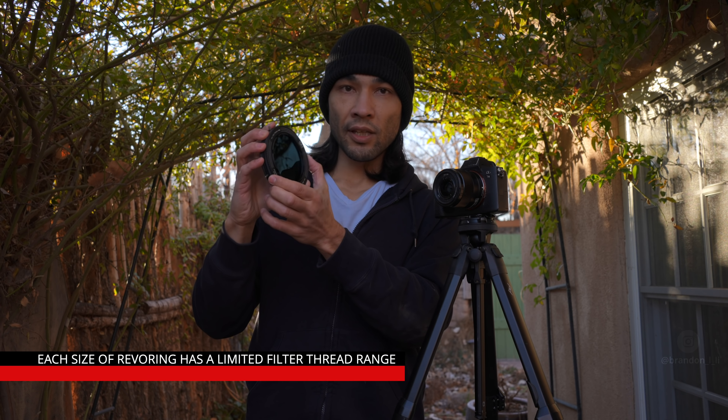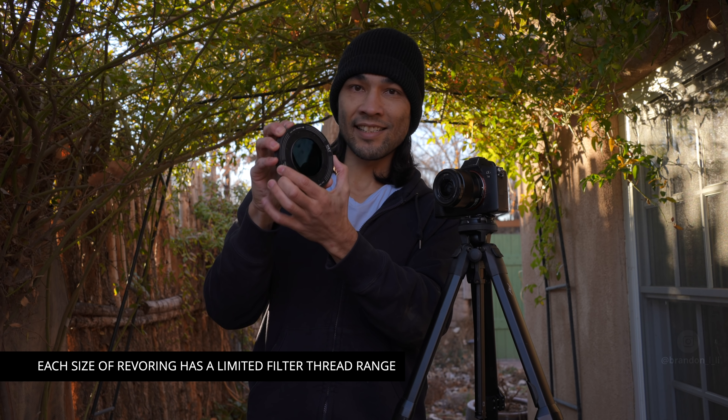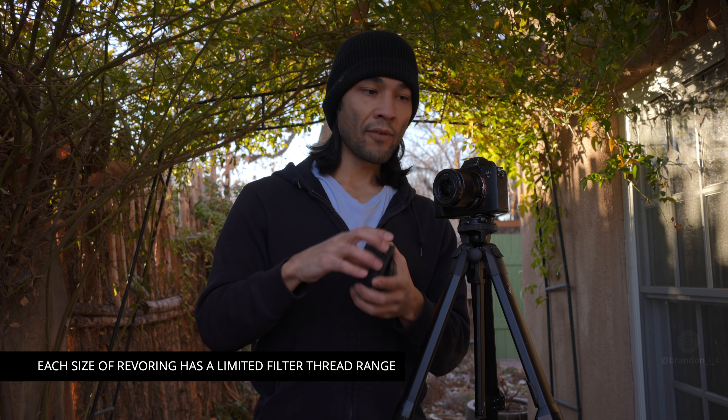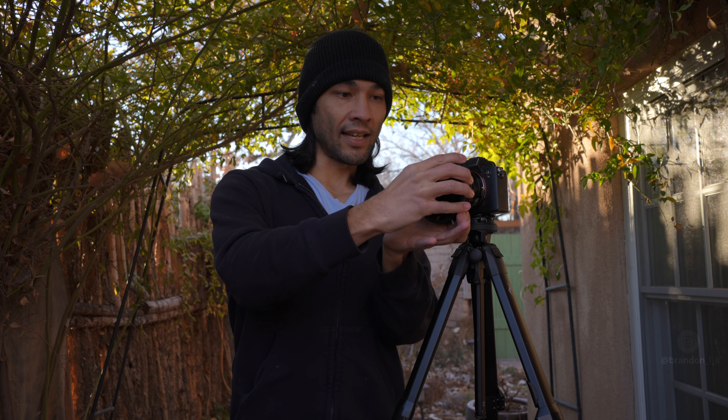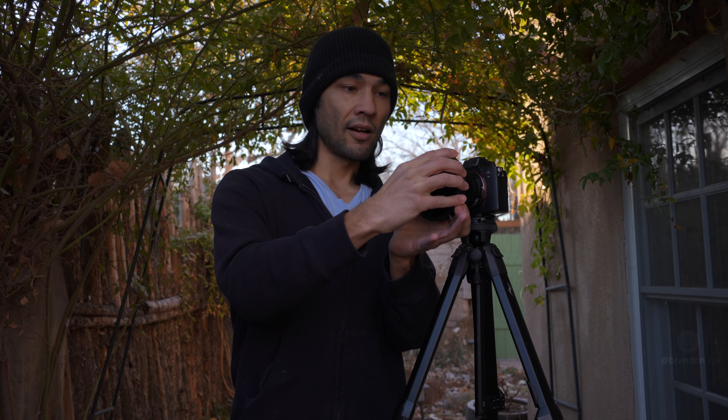There is a limitation to the RevoRing system: you can only use it with filter threads 67 to 82 millimeters. So if you're using a small lens with only a 49 millimeter filter thread, this won't fit — it can't go small enough for a 49 millimeter thread.